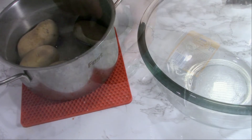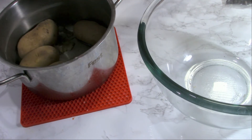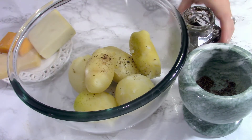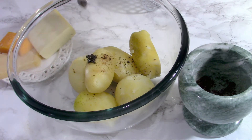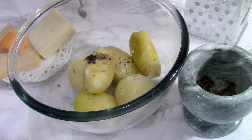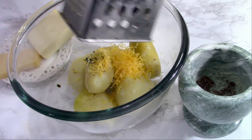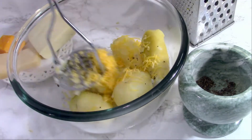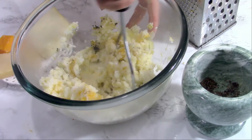When the potatoes are boiled, just peel them — careful not to burn your hands. I don't have patience to wait for them to cool down, so I peel them right away. I add over them the allspice and a teaspoon of that mint paste. I grate about 100 grams of cheese — cheddar, mozzarella, and some parmesan — and mash everything together.